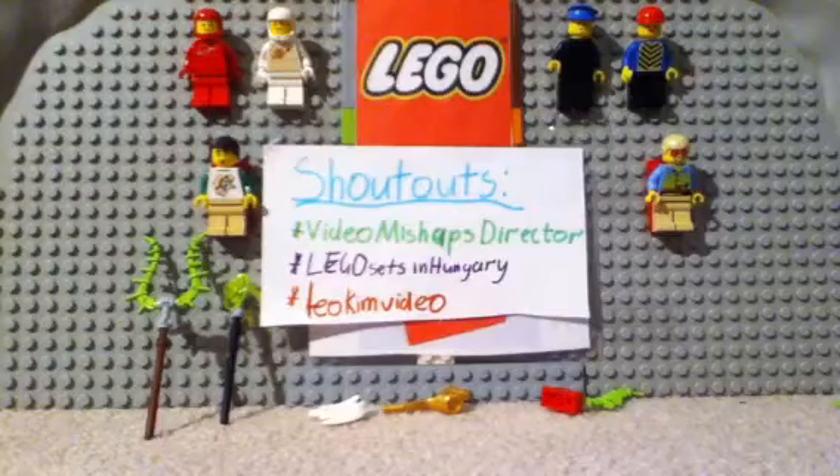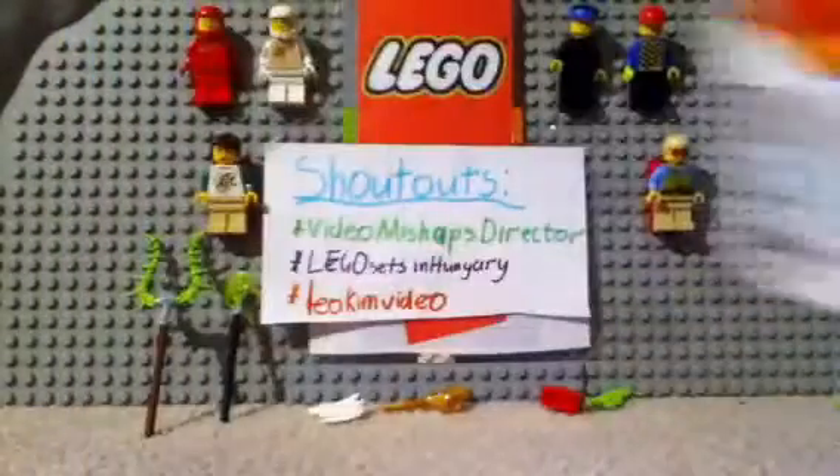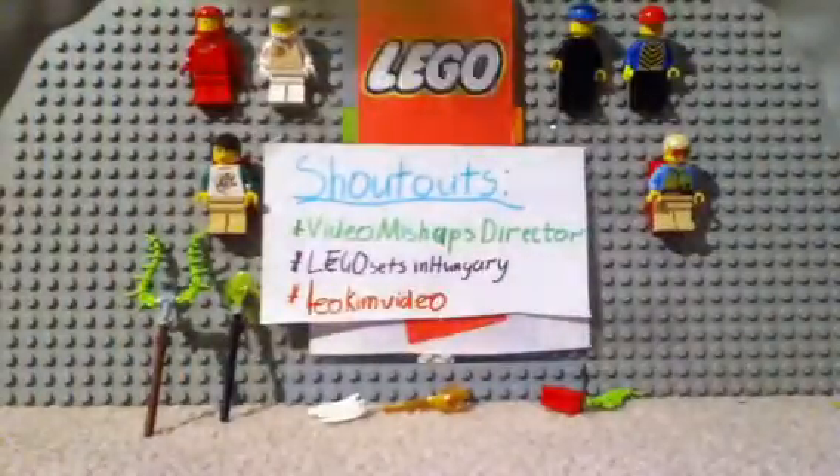We also get four cards: Fearless, White Out, Crown of Lightning, and Whip Attack.